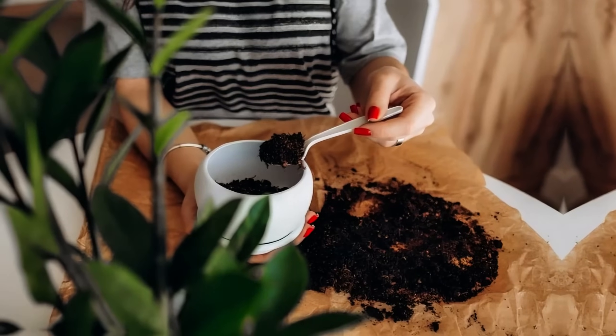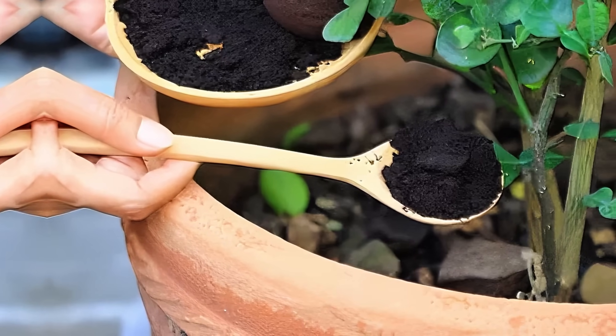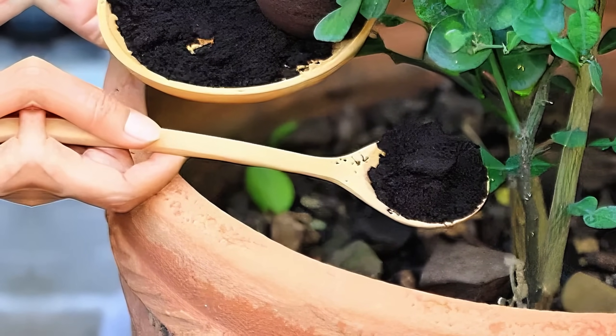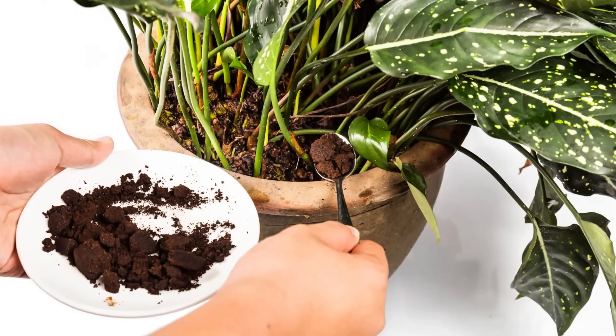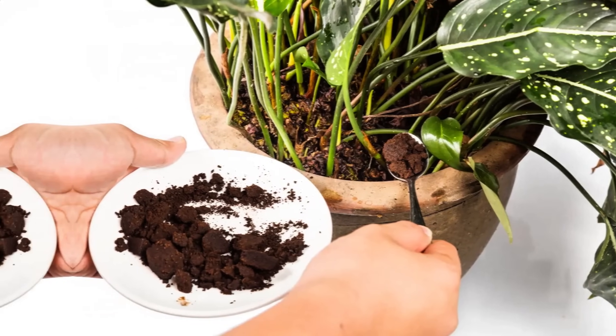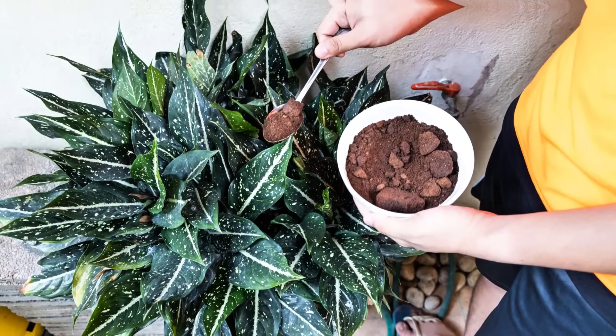First, collect used coffee grounds and let them dry completely. Once dry, sprinkle a thin layer of the grounds around the base of your acid-loving plants. Gently work the grounds into the topsoil to avoid clumping. Coffee grounds lower soil pH and add organic matter, improving soil structure.